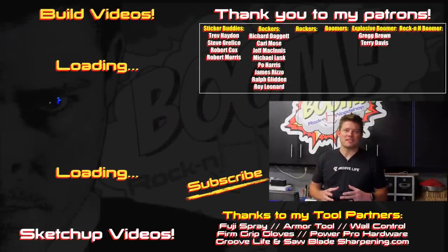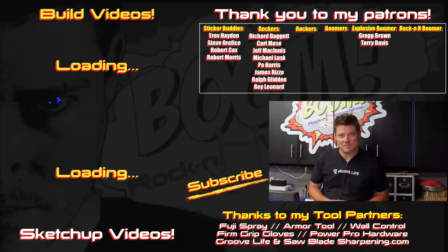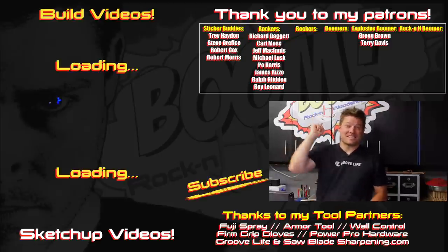I hope you guys found the build process of this bifold gate system entertaining and hopefully you're able to draw some ideas for a future build of your own. If you have any comments, tips, or suggestions, throw them down below. You can check out all of my prior videos and SketchUp tutorials over there. Don't forget to hit that subscribe button, and many thanks to my patrons and tool supporters — I'll see you next time.